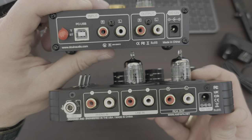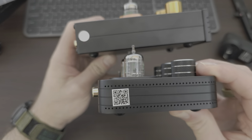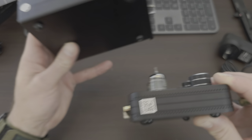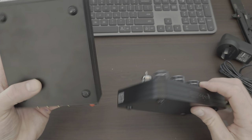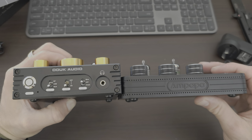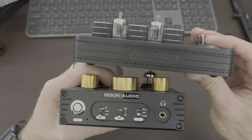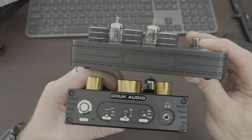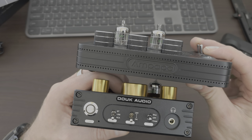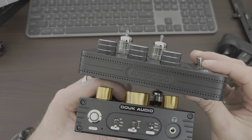I figured it might potentially be better quality because not only is it slightly dearer, but this one has the USB input, whereas this one here does not. So that's them side by side. I just think this is going to suit me better on the desk and I personally think it just looks a bit better.